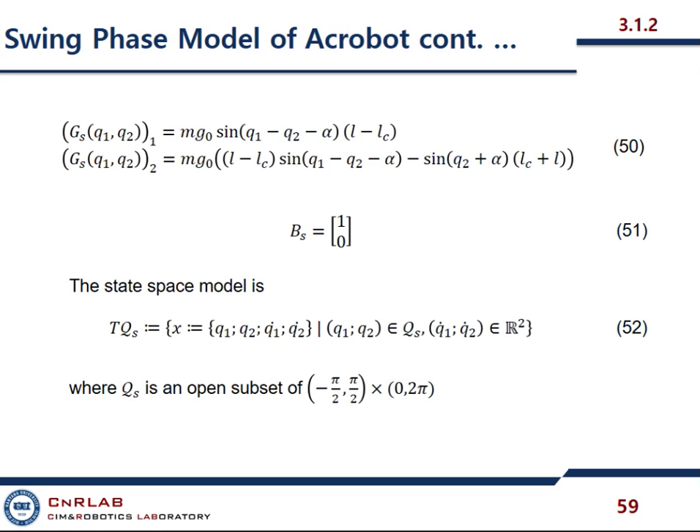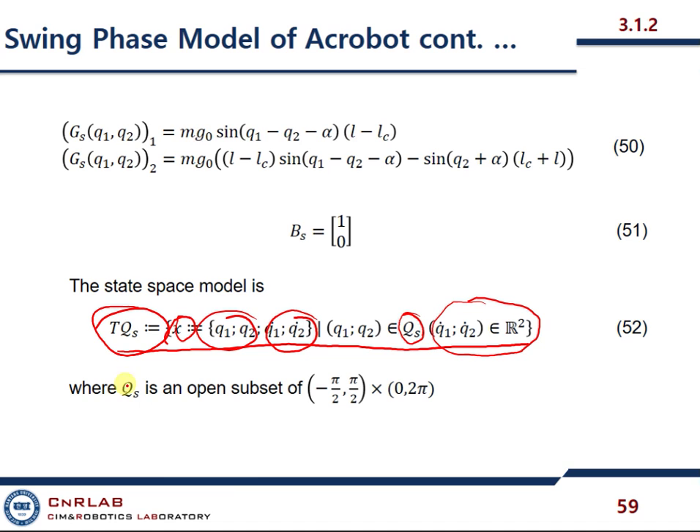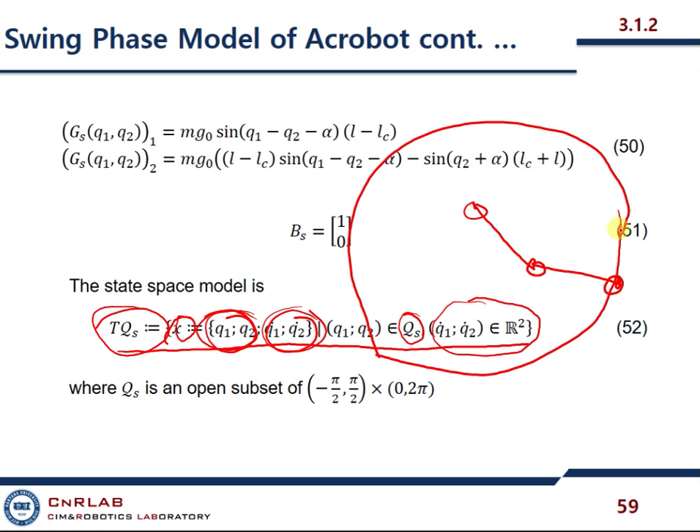This is just a state space model. These are the coordinates, and this is the state vector. Q1 and Q2 belong to a natural manifold. If we have this one-link robot, then the plate powers its motion, and this is called its manifold.